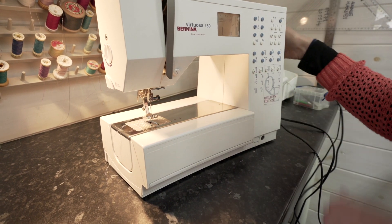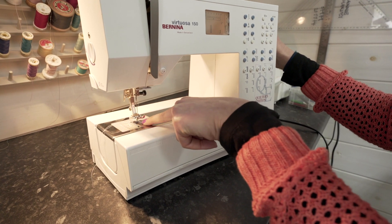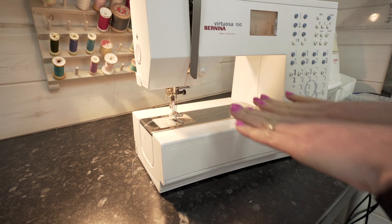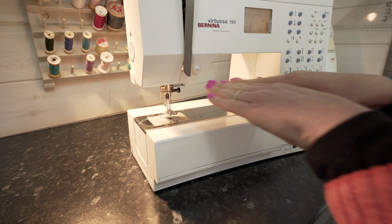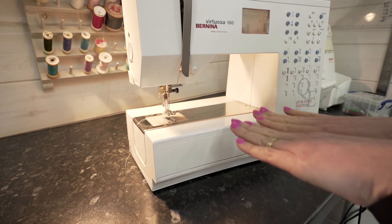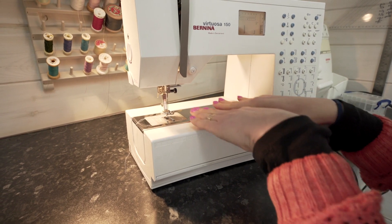Underneath the presser foot there are some sharp teeth called the feed dogs. These act in a circular motion in order to propel the fabric through the machine — they press up, they press the fabric against the foot, and in so doing they push it through the machine.